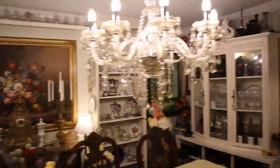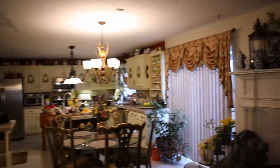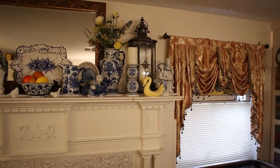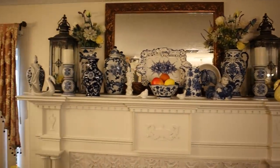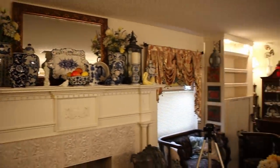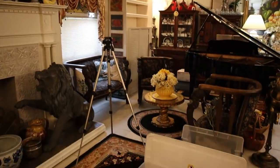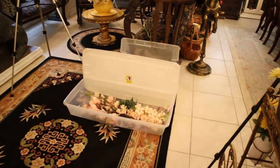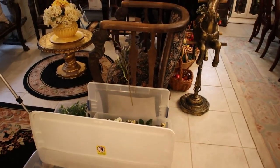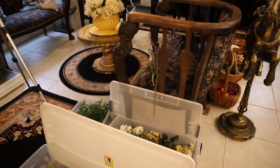Alrighty, the fireplace is getting a total changeover. I start by bringing bins in, and summer flowers are going to start getting put away.